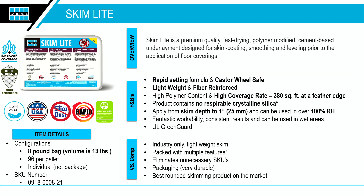Skim Light is 100% moisture resistant, which is huge — a lot of skims are not, so if you have moisture in the floor, you don't have to worry about this product breaking down and making the whole system fail. It's rapid — in about 20 minutes you'll be able to put floor covering on it, depending on temperature. It's also silica-free because of the lightweight aggregate in it, which doesn't produce any silica dust.